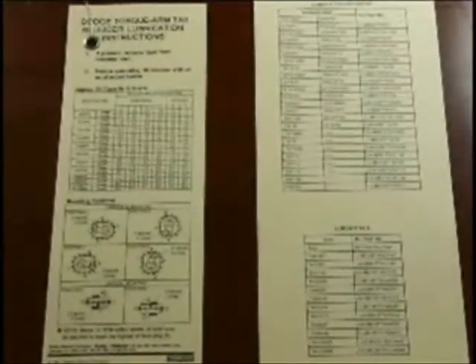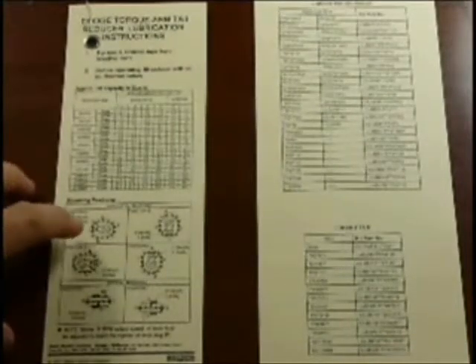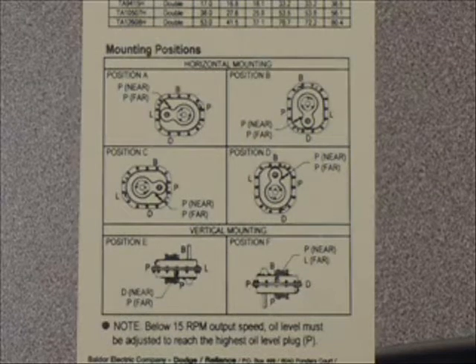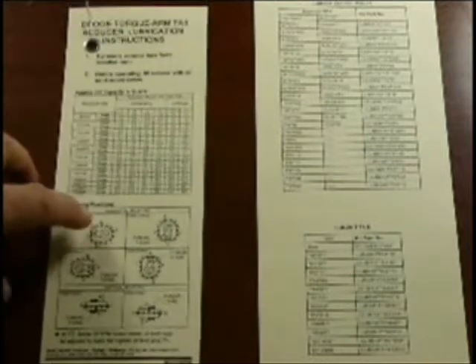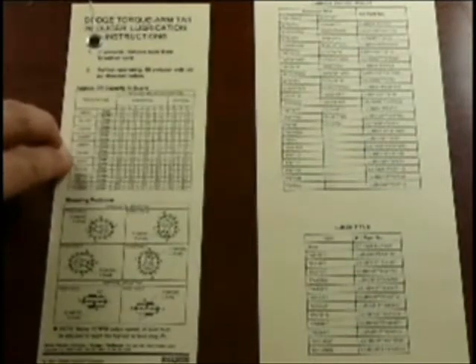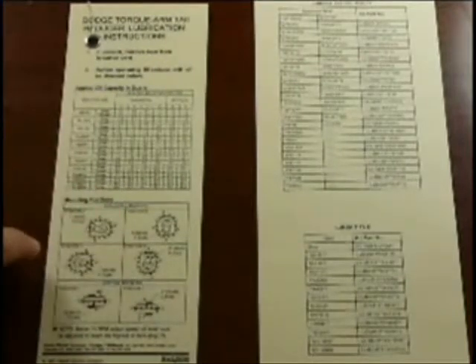Every Torque Arm 2 reducer's lube tag shows two things. It shows the position of the gearbox, and in addition to that, it shows the oil level required for each of the gearboxes with regards to the position the gearbox is mounted in.